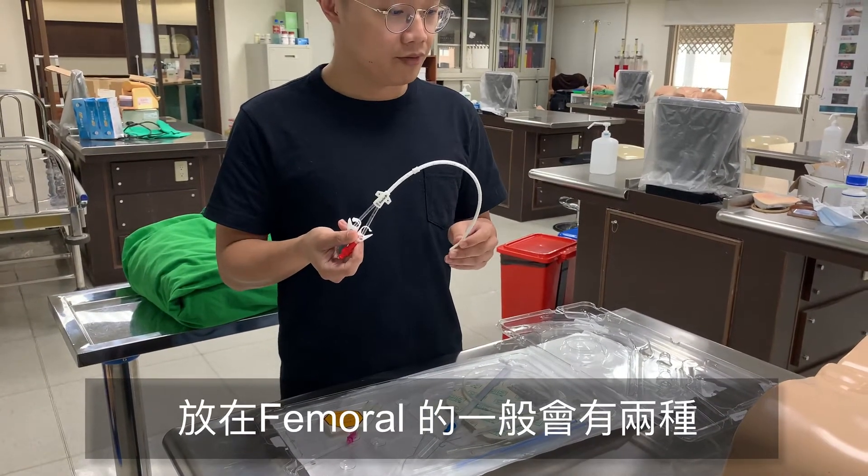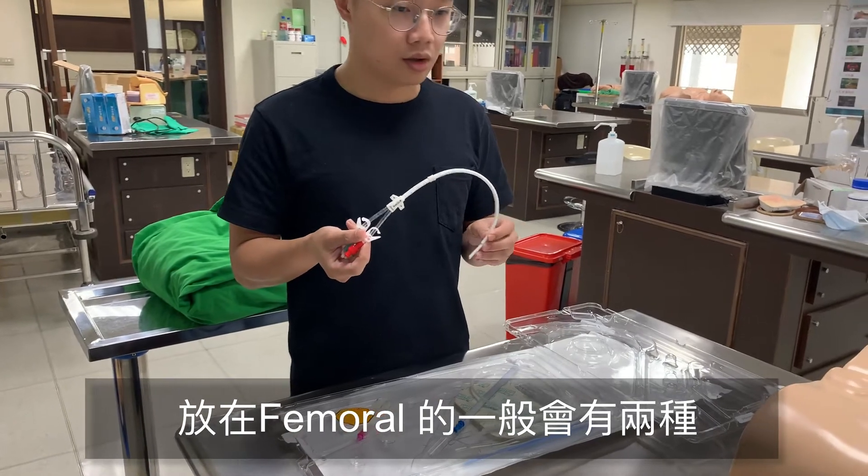先介紹洗腎管路包裡面有的東西。會有一個卡吸腎，這個是主要放進去的管路，有不同的長度。一般放femoral的應該至少要有兩種，一個31公分，一個35公分。